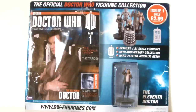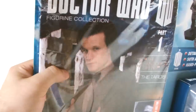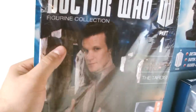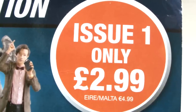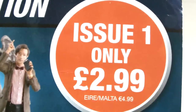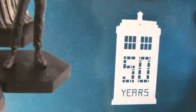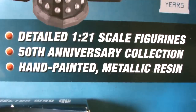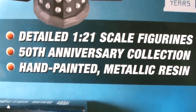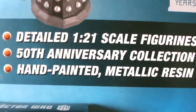Here we have the first issue in the series and its corresponding figure mounted to its card backing. The magazine itself is wrapped in a protective clear plastic cover to avoid damage when removed from the card. On the other side we get an image of some of the upcoming figures in the collection. It was £2.99, but that's for the first issue only. After that the price rises to £6.99, and it is part of the 50th anniversary memorabilia collection, as indicated by the 50 years silver TARDIS logo. Each issue contains detailed 1:21 scale figurines.